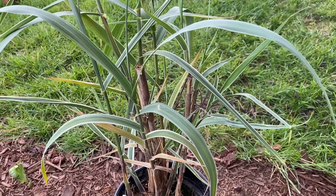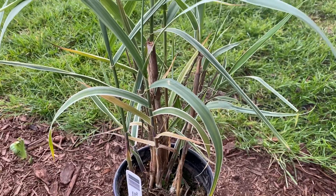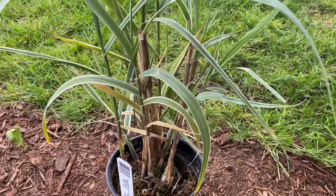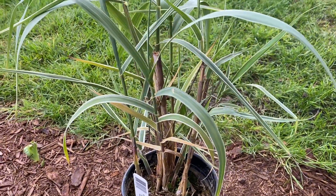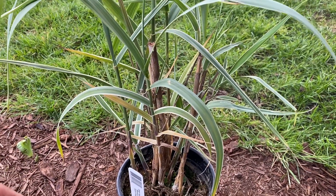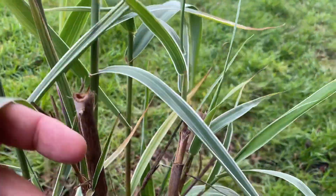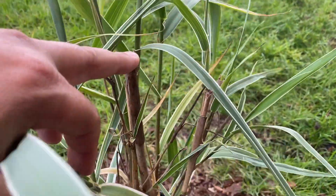Right now I have some crocosmia lilies in that spot, which I don't like because they just flop all over and look kind of rough halfway through the summer. These grow quite big and will spread — I have seen clumps about six feet wide and fifteen feet tall. You can also see the old cane from the previous year right here on this plant.